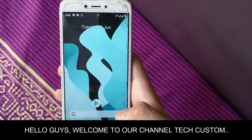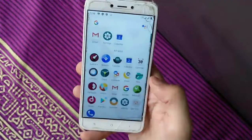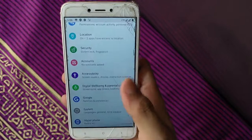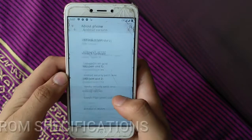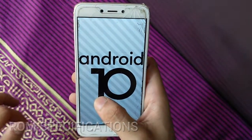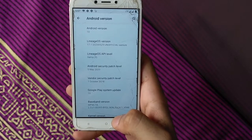Hello friends, welcome back to our channel. In this video I have brought a new custom ROM for Redmi 4X — this is Santoni. The name of this ROM is LineageOS 17.1. The Android version is Android 10, with the latest May 2020 security patch.